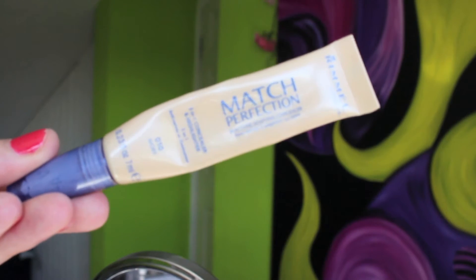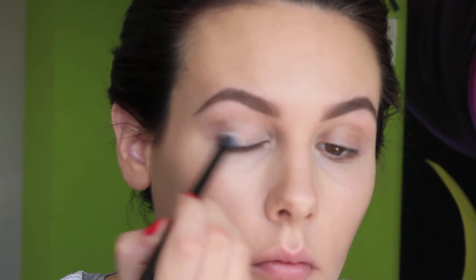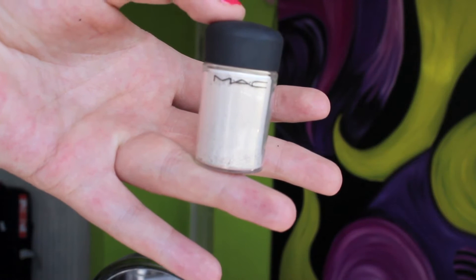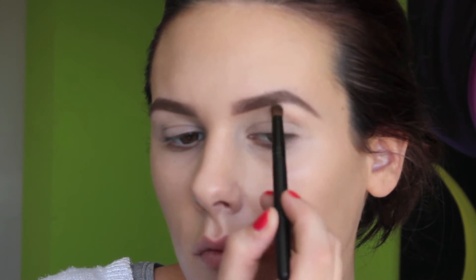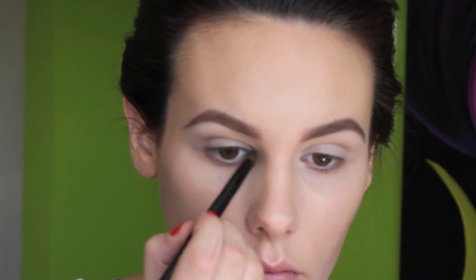Moving on to my eyes, I'm using Rimmel Match Perfection Concealer in 10 Ivory as an eye primer. Primer for the eyes on a wedding day is absolutely vital — I don't usually use one on myself but I definitely would for a bridal look. I'm doing a very neutral eye but a primer will really enhance what I put on and make it last. Then I'm taking MAC Vanilla Pigment and popping a really small amount underneath my brow bone as a highlight — it's very shimmery but will catch the light nicely — and also a little bit in the tear duct.